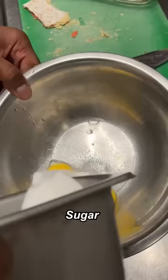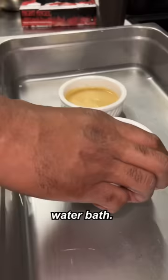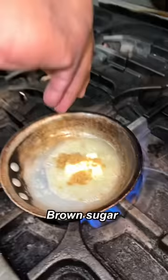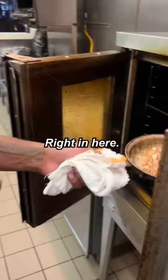Egg yolk, sugar. Cream — crème brûlée whisk. Oh yeah. Put it in a water bath. In she goes. Pop tart cookie crumbled. Butter. Sugar, butter. Hot tarts right in here. Crème brûlée.